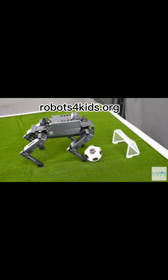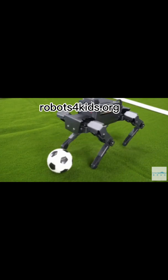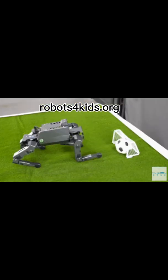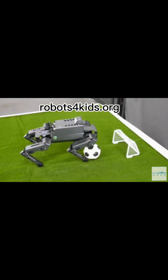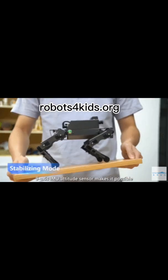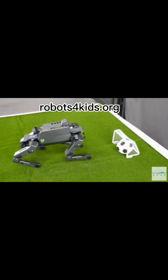This robot can walk and twist like a dog. It has artificial intelligence functions for color recognition, obstacle avoidance, and visual tracking. The Dogzilla S1 has an aluminum alloy body.